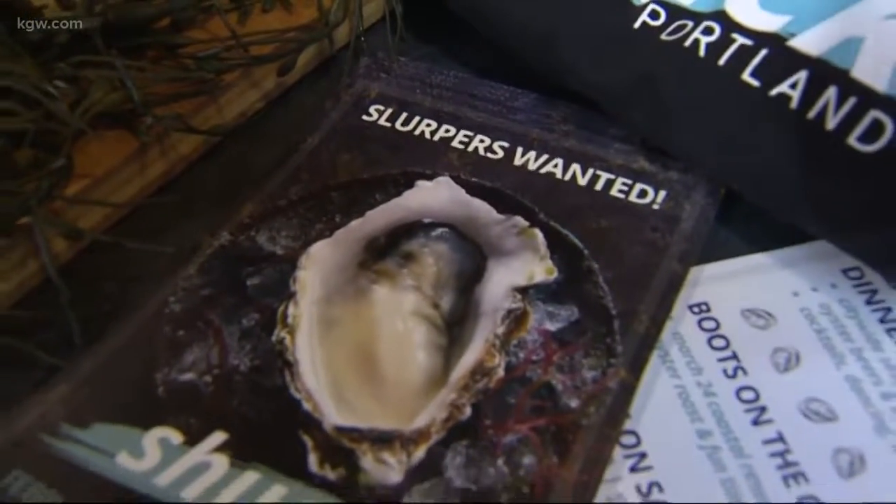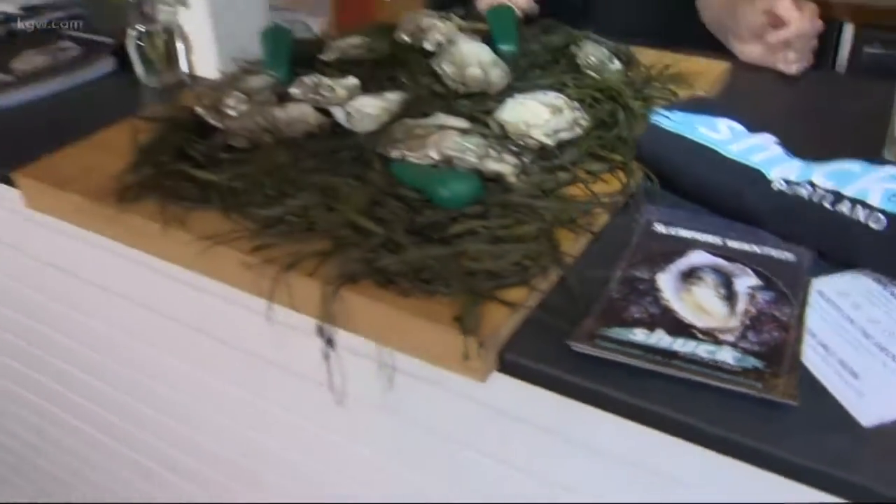Oyster lovers unite! Chuck Portland kicks off in less than an hour, and Leif joins us now. So tell us, what exactly is Chuck Portland? It's a first-of-its-kind oyster festival here in Portland — we are raising funds to restore native oyster populations on the Oregon coast. It lasts all week long.